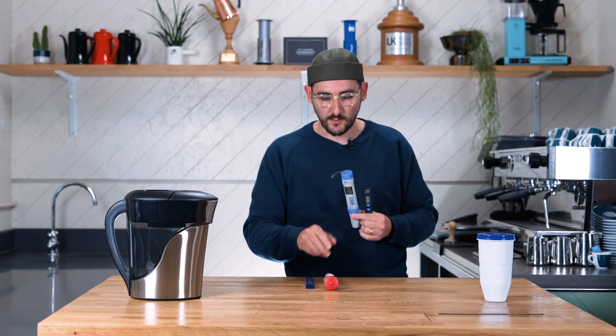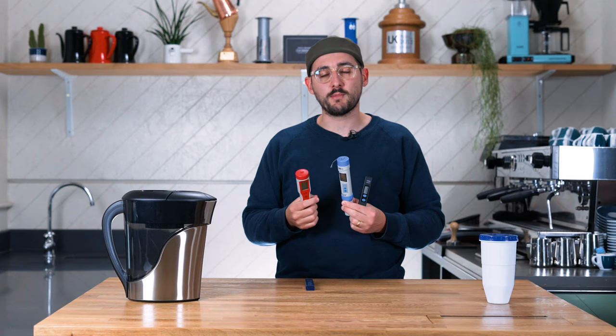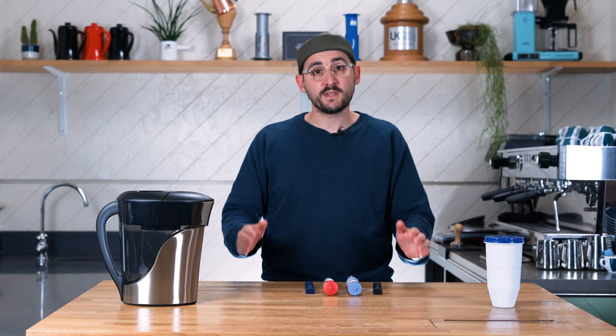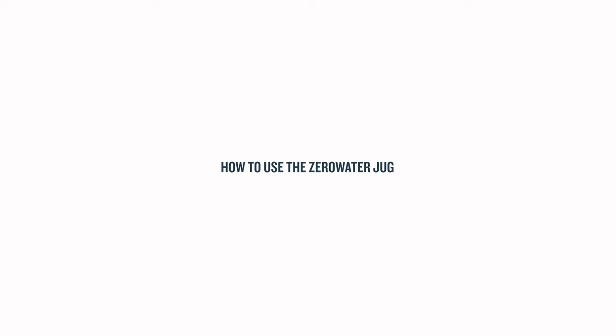TDS meters are incredibly unfashionable in the specialty coffee world. They use electrical conductivity to sort of guess at what's in your water overall — they don't break it down into the specifics that we really need to know to get to grips with the tricky problem of brew water. But they're very handy as a crutch: first, to know when to change your filter, and second, when blending, to know what target number to aim for to get lovely water that can create delicious cups of coffee.